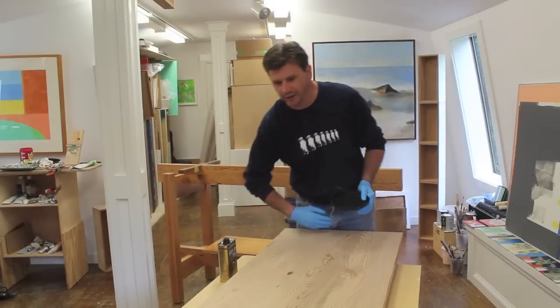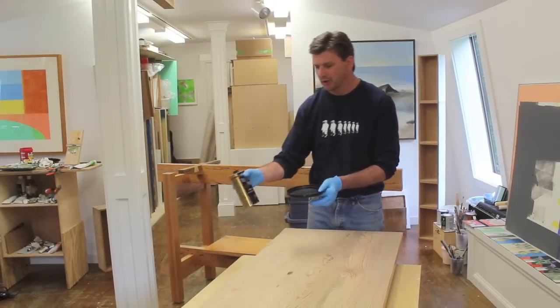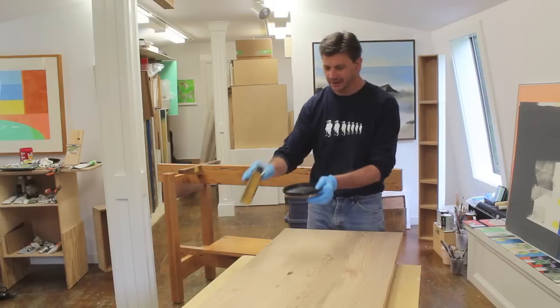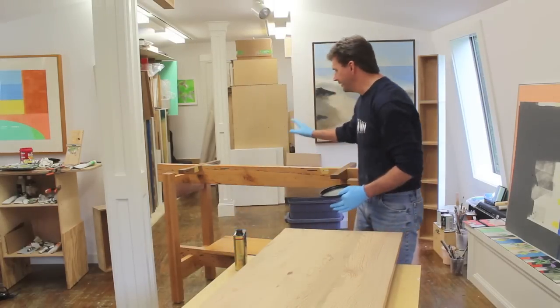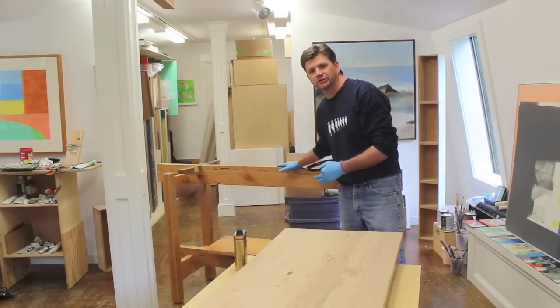Okay, we're up in the studio and I've just vacuumed the top to make sure I removed any sawdust. Now I'm going to pour a little wipe-on poly in this container and wipe in the direction of the grain. This is the base of the altar — if you'd like to see how I built this, I'll put a link on the screen.